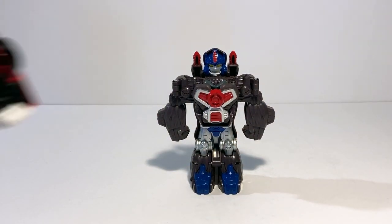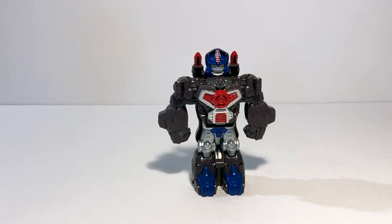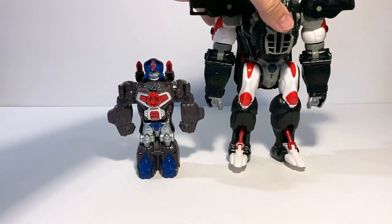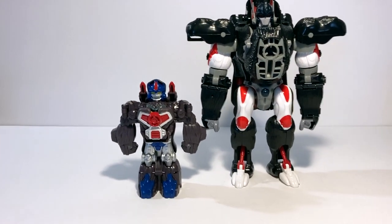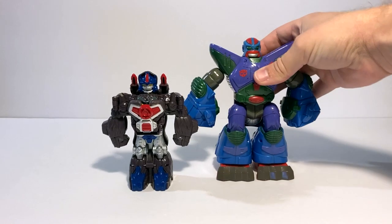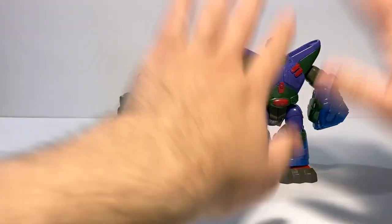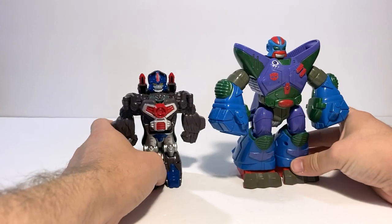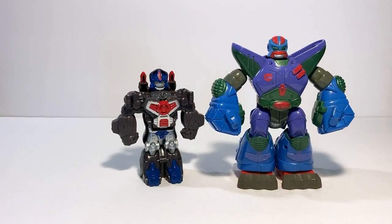In terms of comparisons, here he is again with Sideswipe and Soundwave — somewhere in between a core class and a deluxe, a pretty small little guy. Here he is again with Kingdom Optimus Primal, and again with the reissue of the original Optimus Primal. And last but not least, here he is again with the GoBots preschool gorilla bot, who he feels like a spiritual successor to — taking this concept but doing it with more traditional Optimus Primal colors and making him more referential to the actual character rather than just being a vague spiritual successor.